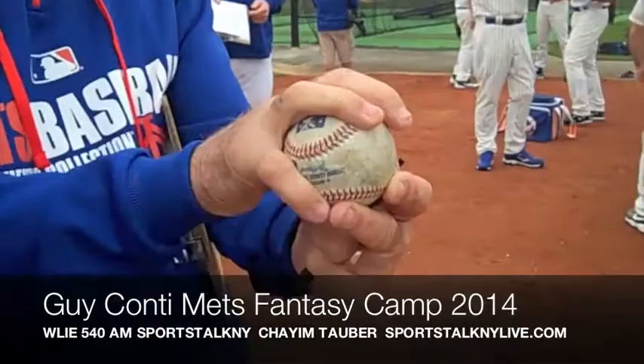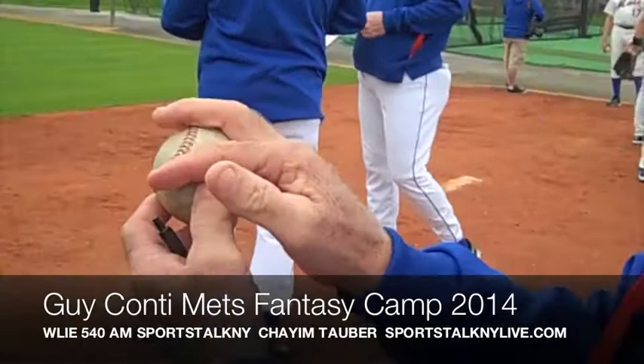And as Turk was just saying, you throw a fastball with a change-up grip. You just grip the ball and then you try to throw a fastball.